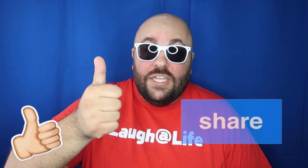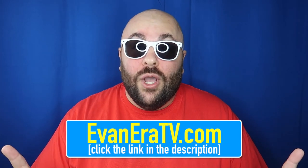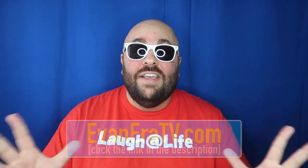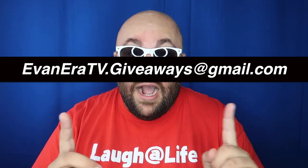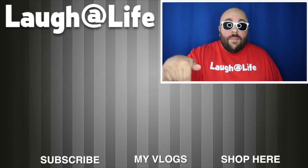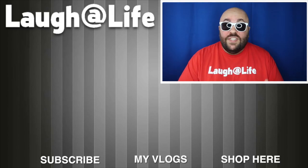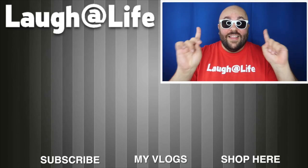That is it for this video. If you liked it, hit the thumbs up button and share it with someone you think might like it as well. Head over to EvanEraTV.com — the link is in the description — to pick up a magic thumb tip or some of our magic paper mouth coils. We also have other cool magic tricks and merch available. It's giveaway time — I'm giving away six magic thumb tips and six paper mouth coil packs to 12 lucky commenters. Hit the thumbs up and leave a comment — today's keyword is paper. Hit subscribe and tap the notification bell. Remember that anything is possible as long as you stay positive, work hard, and laugh at life. Love you guys.